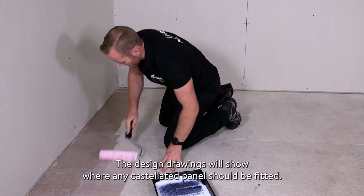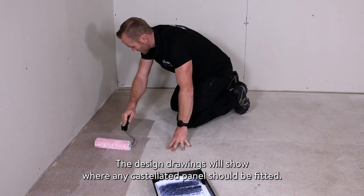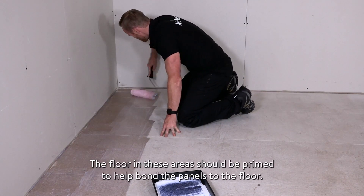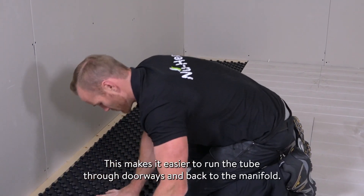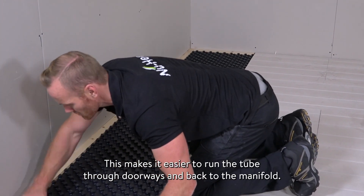The design drawings will show where any castellated panel should be fitted. The floor in these areas should be primed to help bond the panels to the floor. This makes it easier to run the tube through doorways and back to the manifold.